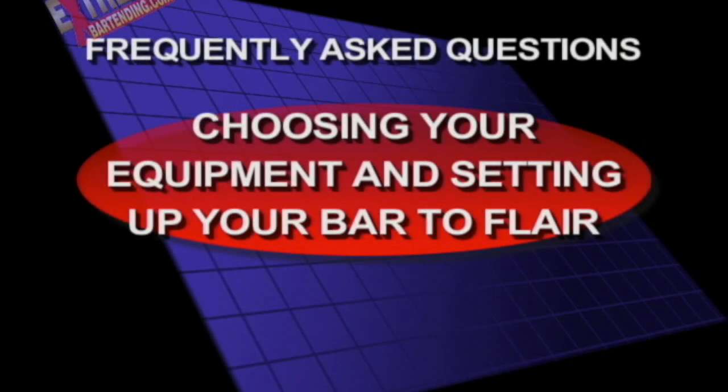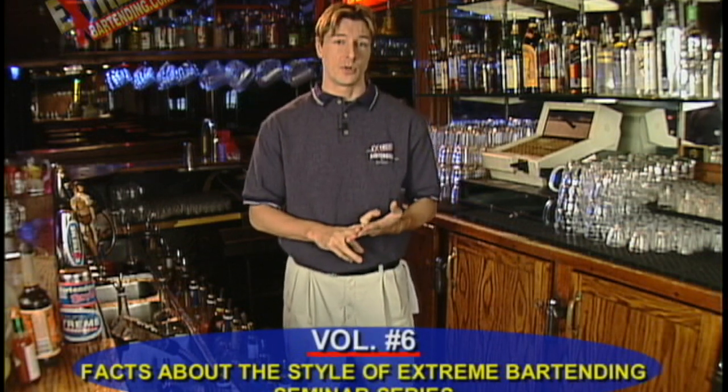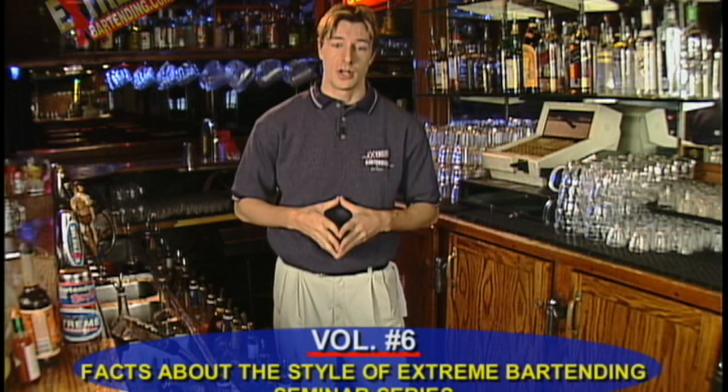Choosing your equipment and setting up your bar to flare. Juice in glass bottles — I highly recommend it. It gives you lots of options. If you want to check out video number six, the facts of the style of extreme bartender, we go into this in a lot of detail.